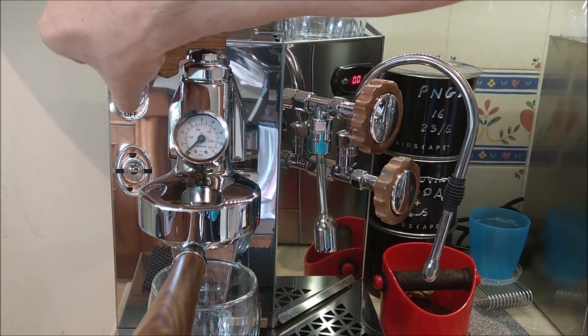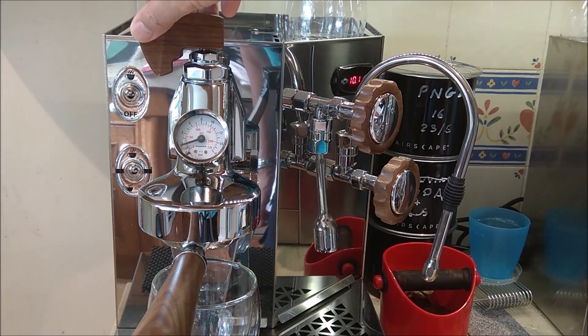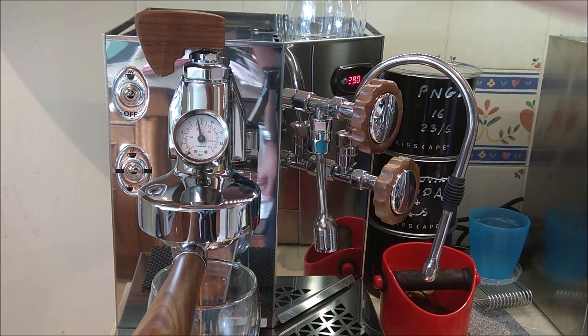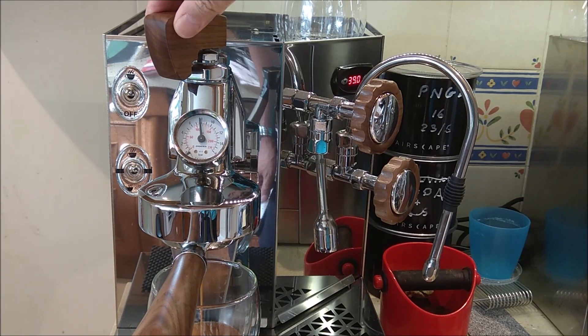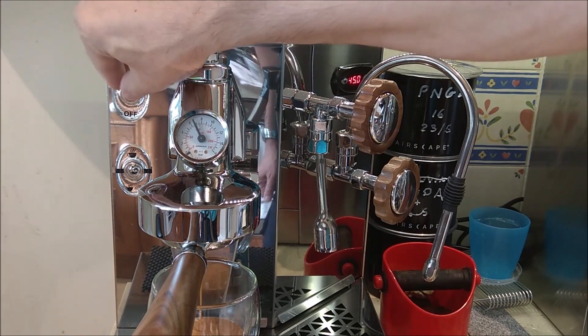You can just see the shot timer there. I'll be looking to trickle up to about two bar and then hold it there — that's about two bar. We'll keep it there and just let that go for a little while. Now I'm going to take it up to eight all the way up and then bring it down. Eight bar — I'll do the bulk of the shot at eight bar. As the puck permeability changes I'm going to do what the computer on the Vesuvius does. Now back to seven and then stop the shot.